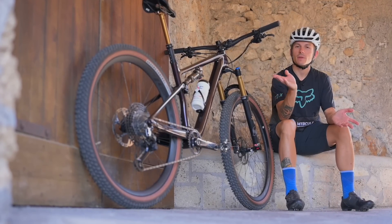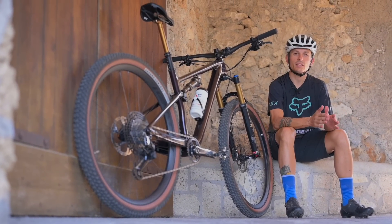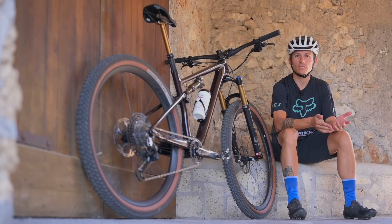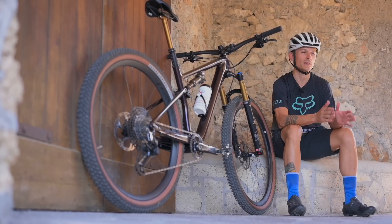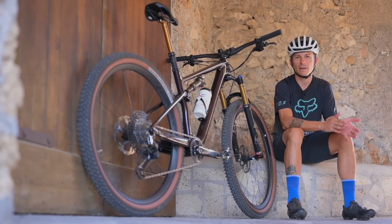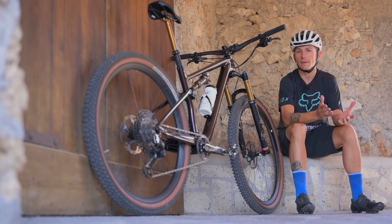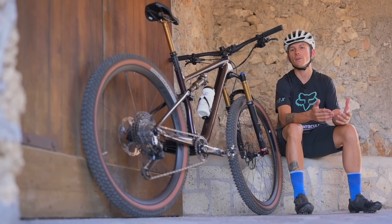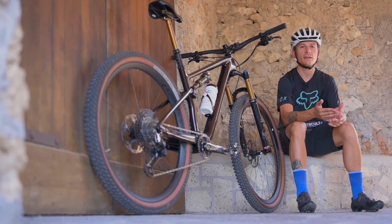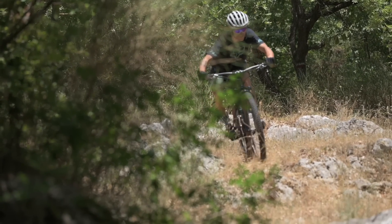Quindi ricapitolando, la Specialized Epic Evo Pro è un mezzo molto interessante e versatile, capace di arrampicare come una bici da cross country e scendere come una trail bike. Un vantaggio non da poco in un periodo in cui c'è sempre più selezione fra le varie categorie. Chi dovrebbe sceglierla rispetto a una Epic tradizionale con il Brain? Sicuramente chi ha più velleità in discesa, chi ama mollare i freni e divertirsi sui sentieri più impegnativi.